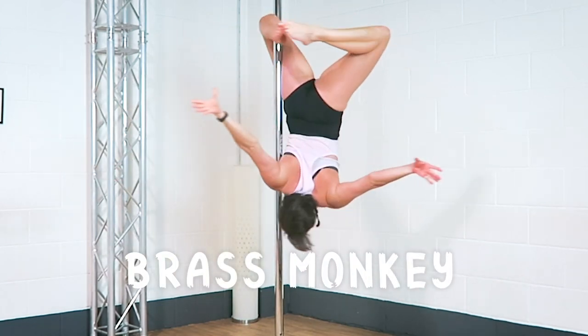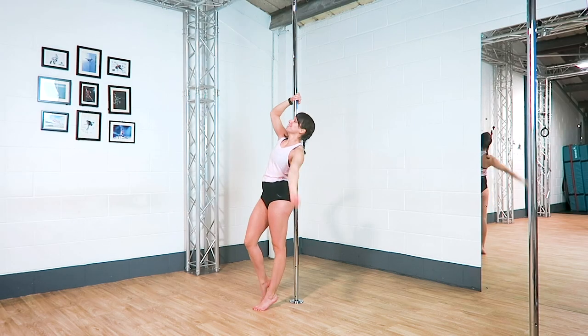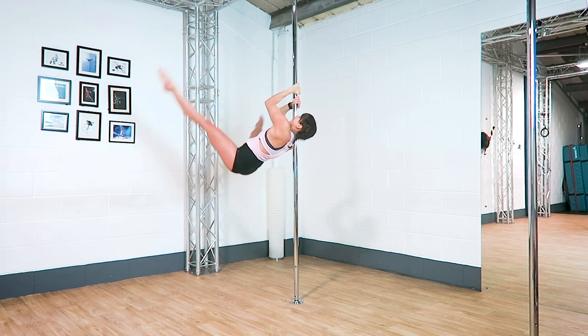Three tips for your brass monkey. I'm going to show you the brass monkey from a shoulder mount entry, but you can go into this one whichever way you like, and the tips will apply to all of them.